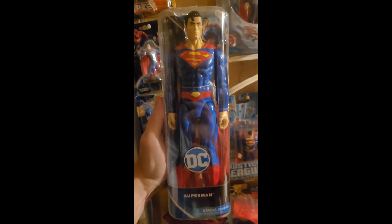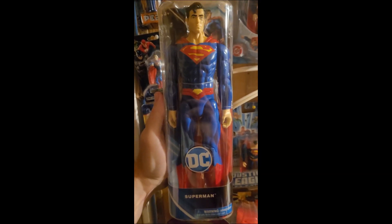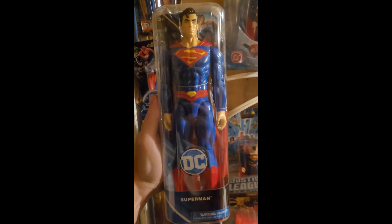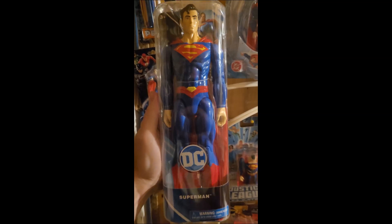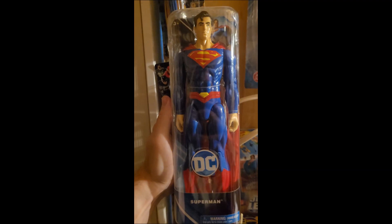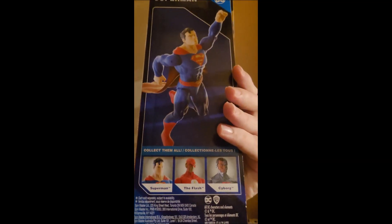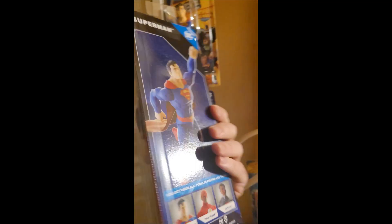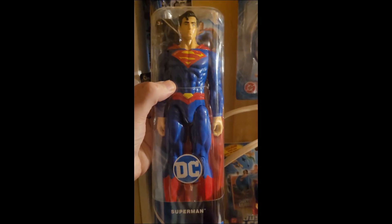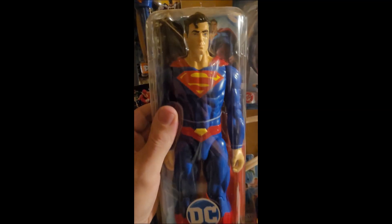There he is - Superman large figure. I was surprised I found him because Superman is usually missing off the shelves. I guess it's because he's so popular. I have a couple of Nightwings of this size, but now I've got the Man of Steel to add to my collection. He looks really cool and on the back they've got him in a flight pose along with some of the other figures you can get. DC did a good job with licensing this one. There he is, the Man of Steel himself, Superman.